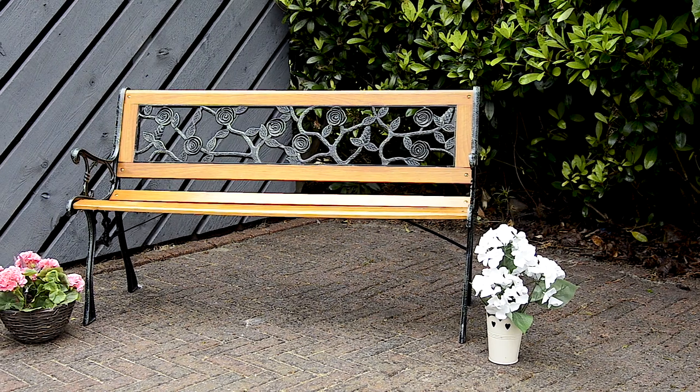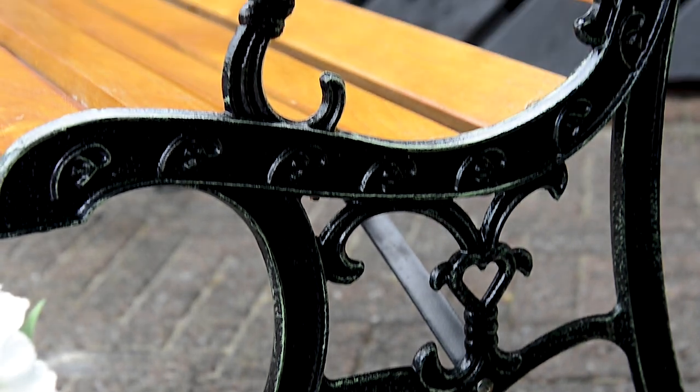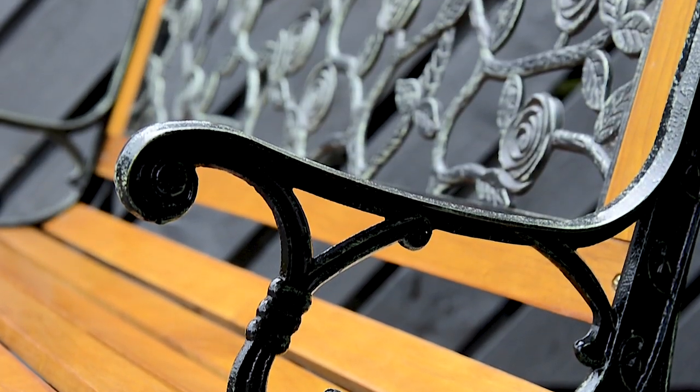The bench is durably crafted from a weatherproof cast iron material, making it the perfect choice for outdoor use. It really will stand the test of time and will look great on your outdoor patio space.